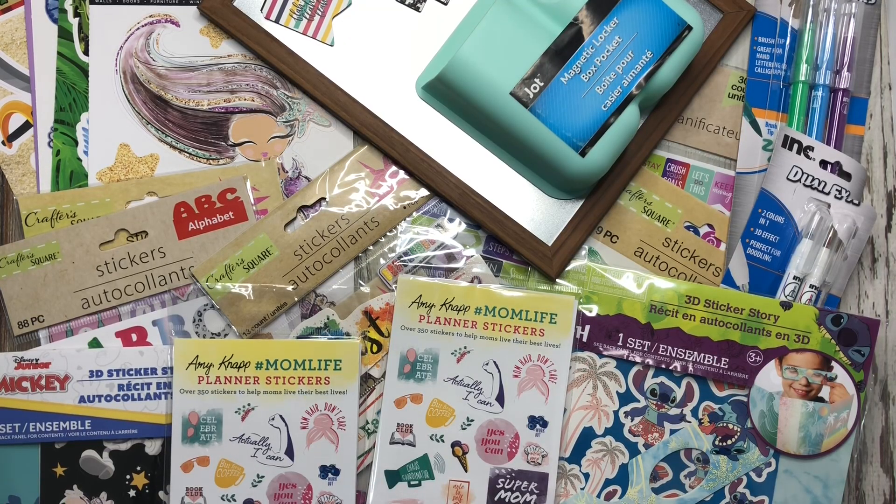That is my Dollar Tree haul — all planner items and stuff you could use in your planner. I hope you enjoyed this video. If you did, be sure to like, comment, and subscribe. Thanks so much for watching — I hope you guys have a wonderful day and I will share again with you soon.